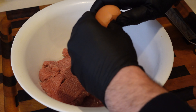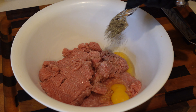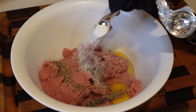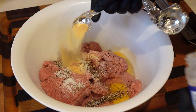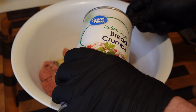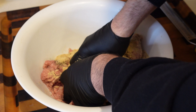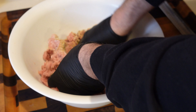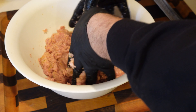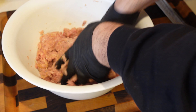We've got two and a half pounds of ground turkey, two eggs, a teaspoon of black pepper, a teaspoon of salt, a teaspoon of garlic powder, and one cup of breadcrumbs. The turkey is still a little cold — not fully defrosted — but that's okay. The magic is really in the marinade, glaze, and sauce we're going to make next.